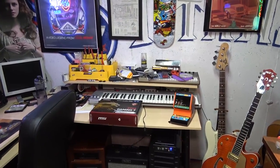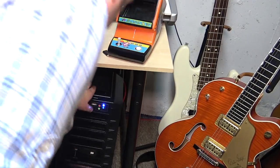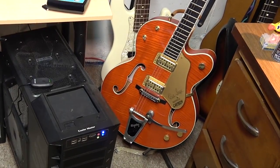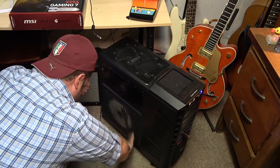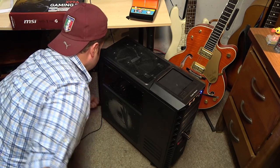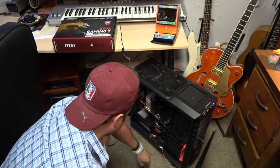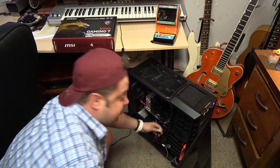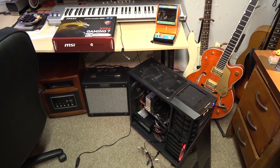Our gaming PC is underneath the desk, so I want to pull it out to identify where we're going to tap in and grab our voltage. We need 12 volts DC because the LEDs need 12 volts to work. I suspect there are extra fan headers on the bottom of the case where we can tap in. The PC is on right now — I really need to dust this thing — so let's open up the case.